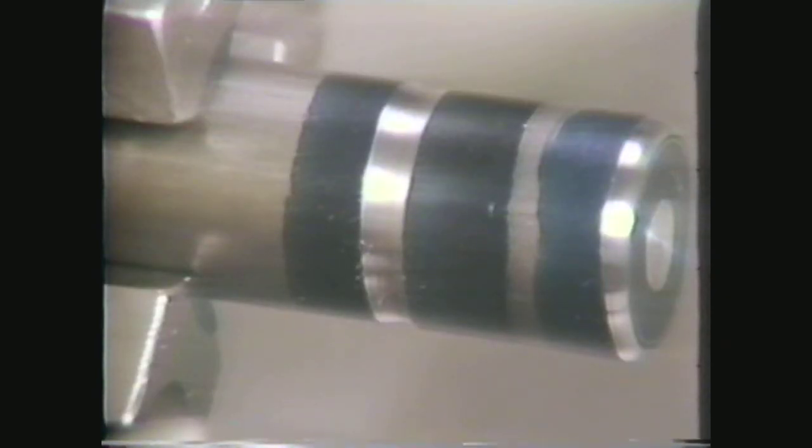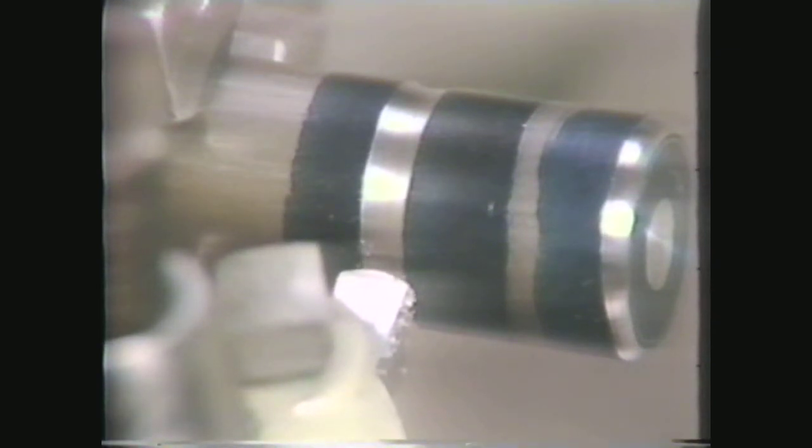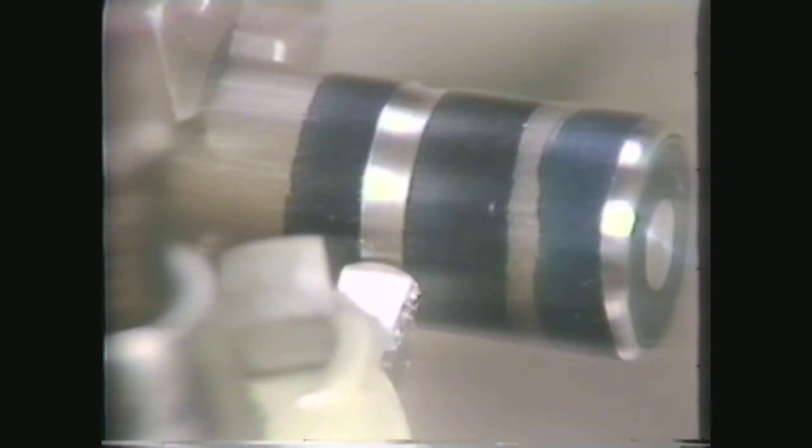In this operation, you will see the steps in machining a concave radius on the outside diameter of a workpiece. For this concave radius, you will be using a convex cutting tool, ground to a 5/16th-inch radius. It will be one inch from the end of the work, and 3/16th inches wide.